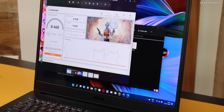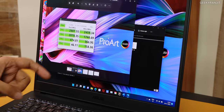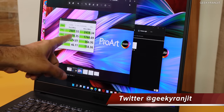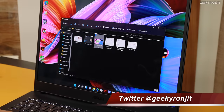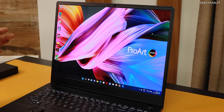Moving to 3DMark — specifically, this is not a gamer's laptop, but the score we got was 8,460. It comes with NVIDIA Studio drivers. I also ran CrystalDiskMark and got very good scores. This model comes with one terabyte of SSD, but there are two M.2 slots, so you can put in two SSDs and even run them in RAID 0, potentially reaching 5,500 to 6,000 MB/s. RAM can also be expanded up to 64 GB on this laptop.